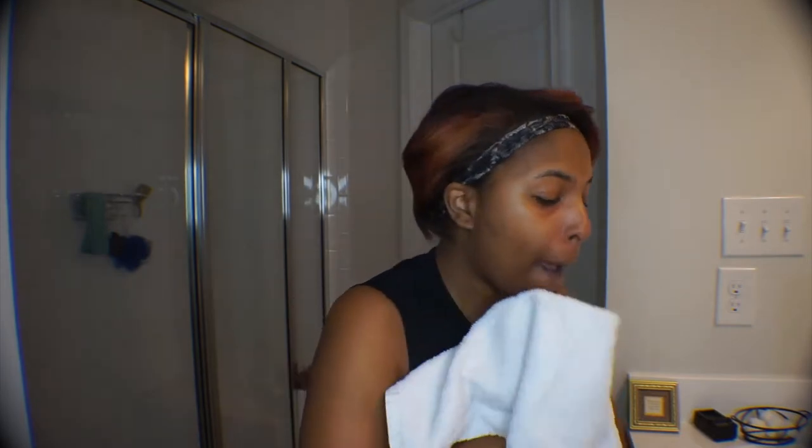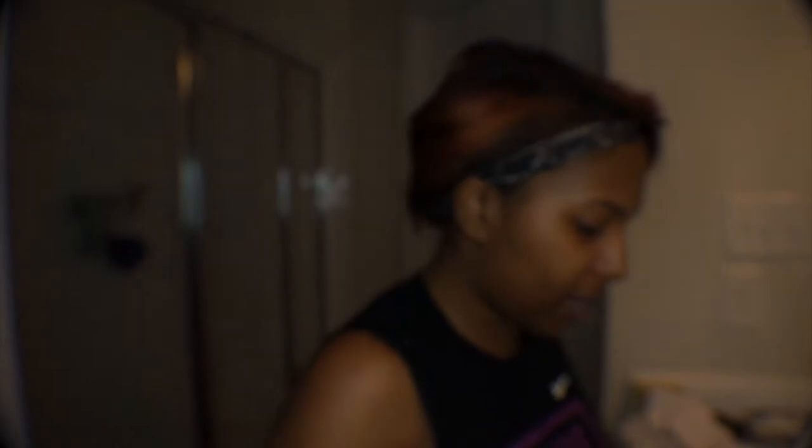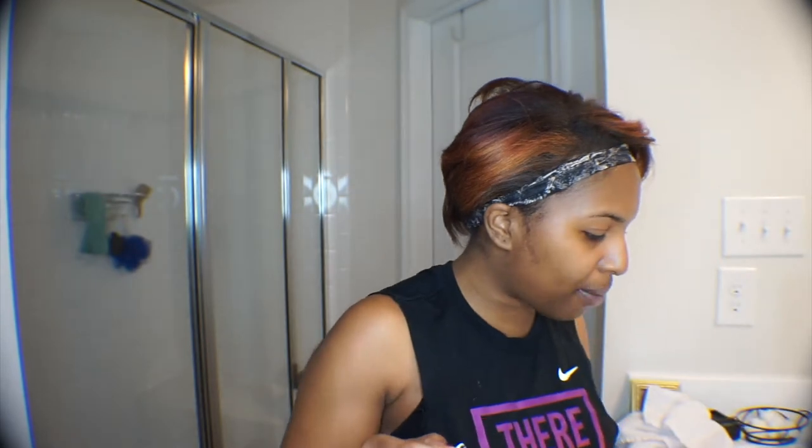I feel like I should have changed my shirt, so I'm going to hop off real quick, change my shirt, and then I'll be back to do this mask. So, I've cleansed my face and I'm drying it off now. The product came with this bottle here — this is the Lace Appeal Black Bamboo Charcoal Peel Off Mask, and this is the actual mask part of it. It says apply an even layer of peel paste to targeted areas, avoid eye area, eyebrows, hairline, and lips. So let's do this.